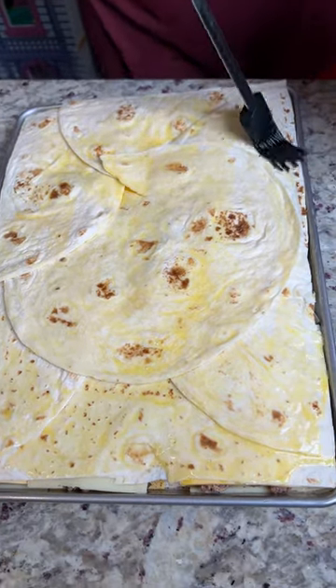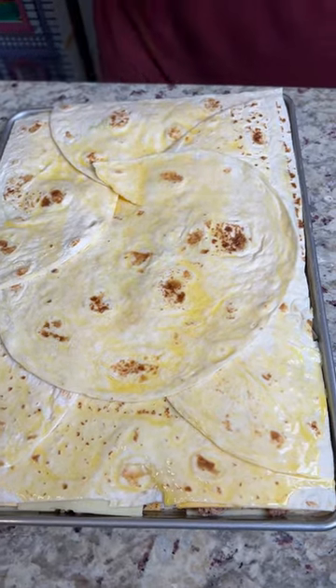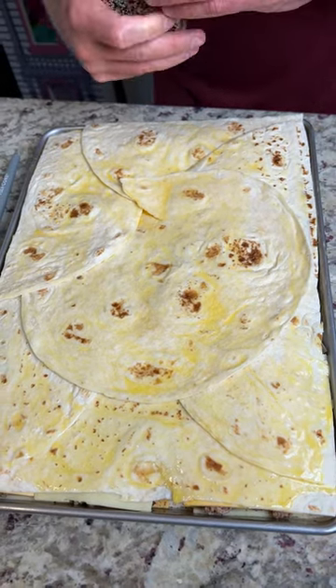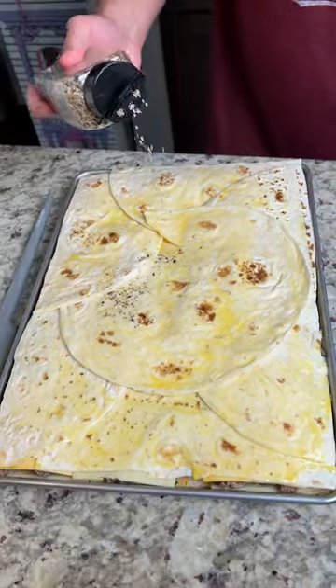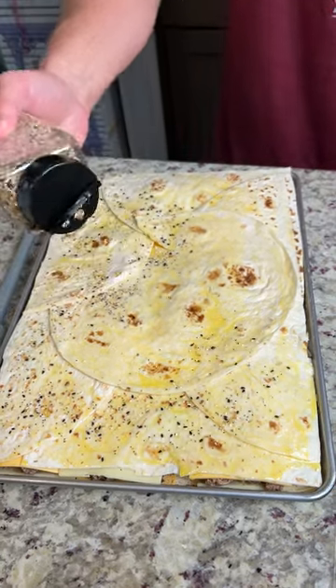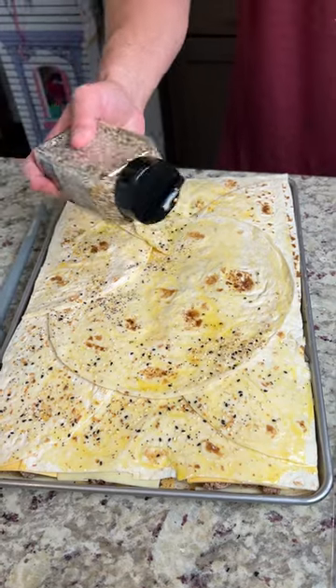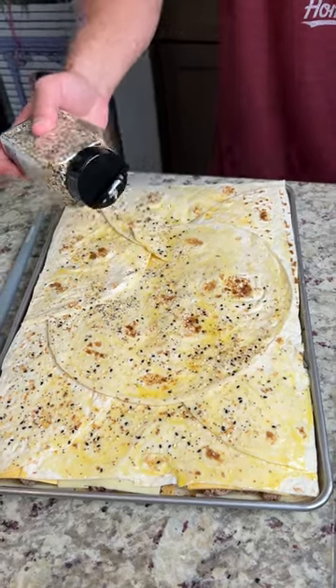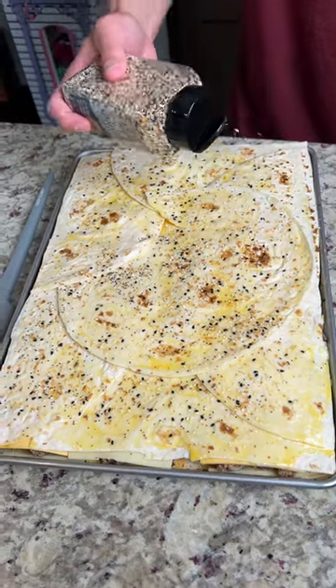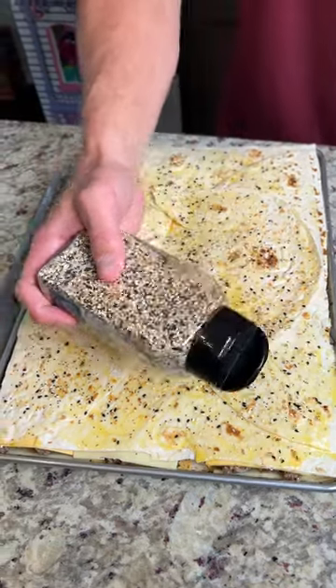What I'm about to do right now is optional. I'm going to hit it with some everything bagel seasoning — not that side, that would be bad. You don't have to do this, but trust me, it's going to level this dish up like you have no idea. You can just put whatever on — salt, poppy seed, whatever — but I like to hit it with that everything bagel seasoning.